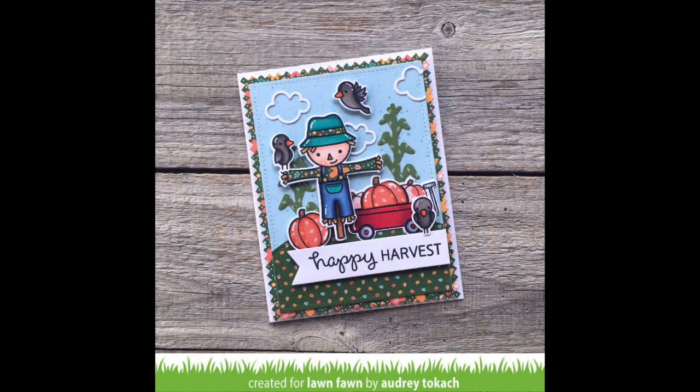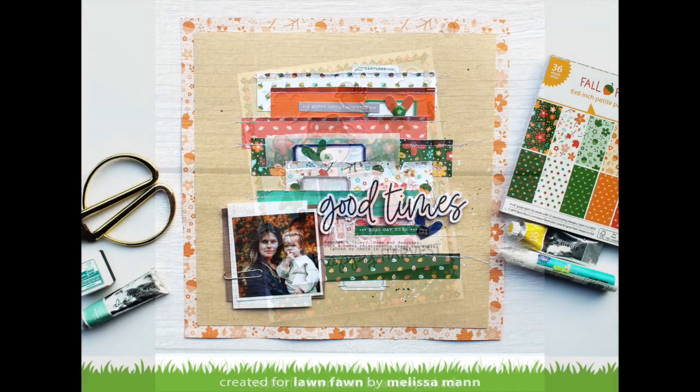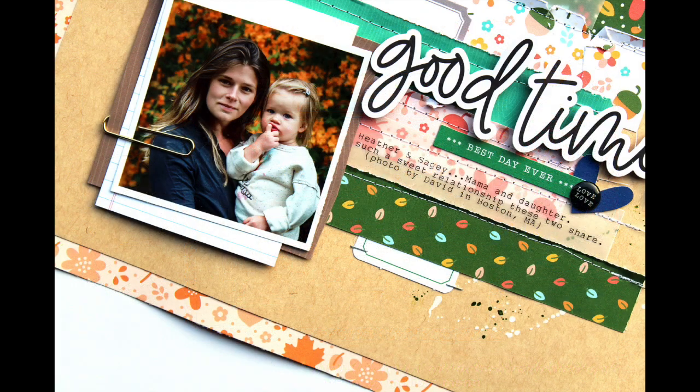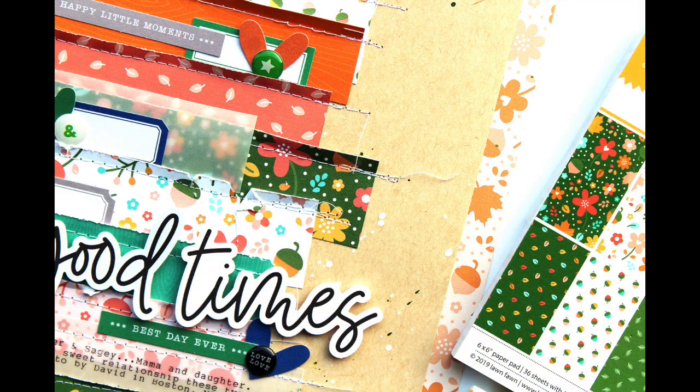Here Audrey paper pieced the Happy Harvest Scarecrow shirt and hat with some of the Fall Fling paper and it is just beautiful. This layout by Melissa is so pretty — I love her strips of paper. It's so gorgeous and that stitching she puts on her layouts just always blows me away. Such a beautiful keepsake.